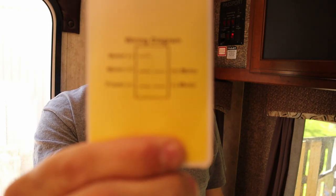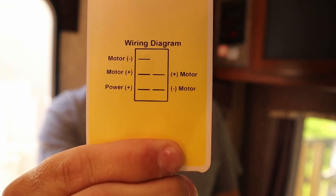For those of you that don't have a plug like mine, they do give a wiring diagram out of the box.